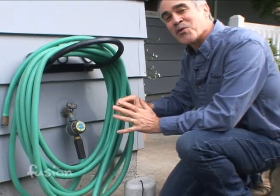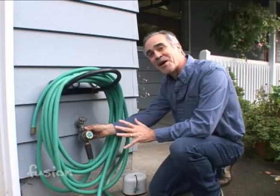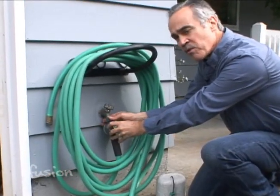It's time for winter preparations and the first item on my list is making sure that I'm not going to have a frozen pipe on my outdoor faucet. What I'm going to do is first shut down the water and then remove the hose.